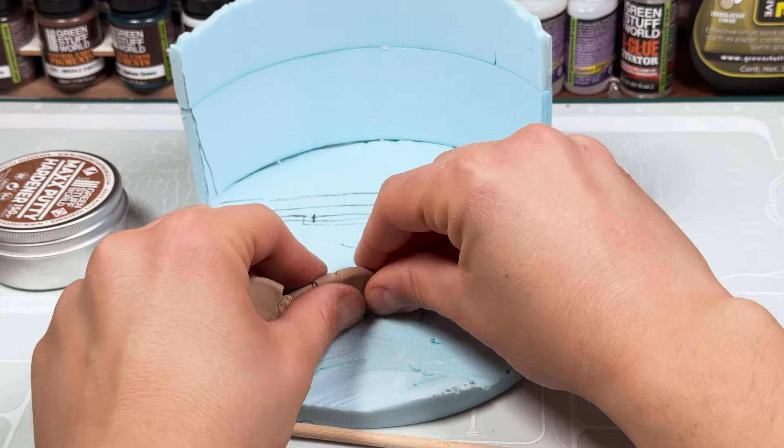As you can see, working with this putty is easy and comfortable. Just wet the rubber brushes a bit with water and you can shape the bricks effortlessly.